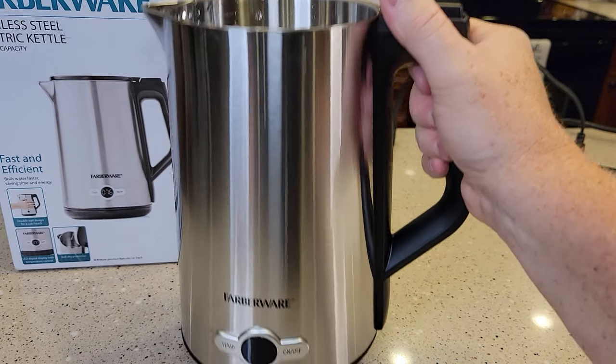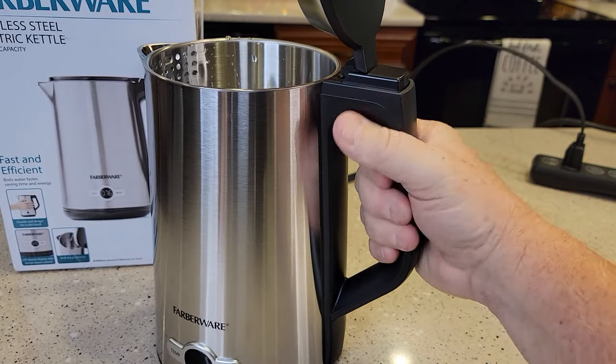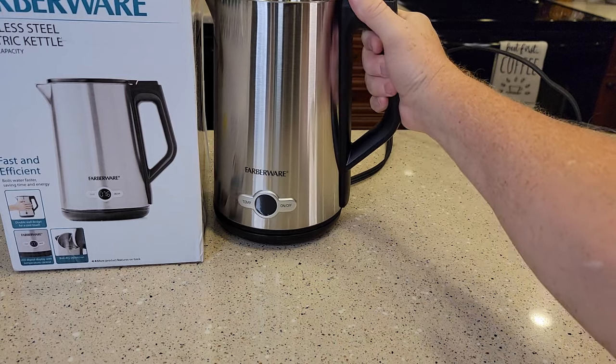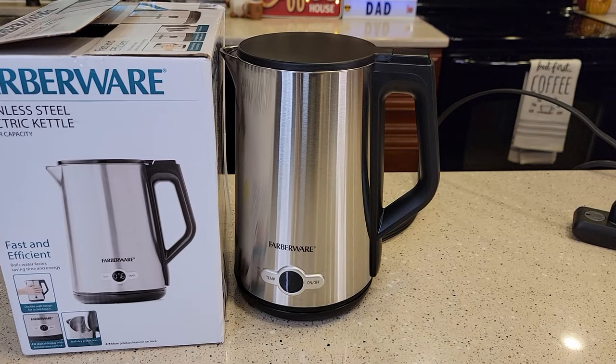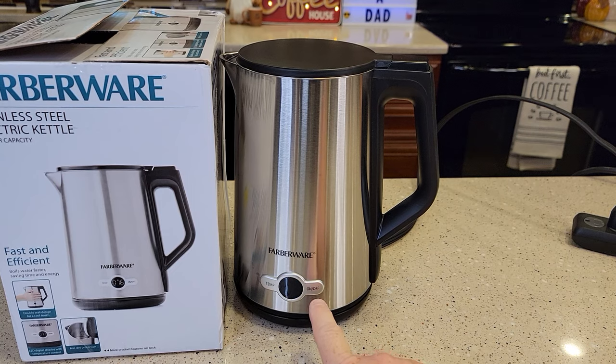I've got it filled up — it was pretty easy to fill. It's kind of heavy with all that water in there, so be careful, but the handle feels good. We've got to put it on the base. When I put it on the base, it beeped at me. Close the lid — make sure the lid is snapped closed. That's pretty sensitive.